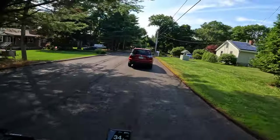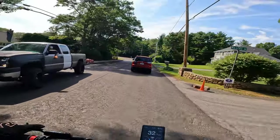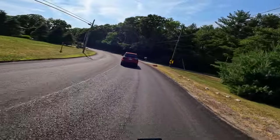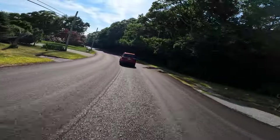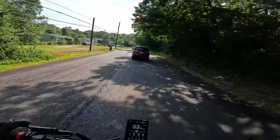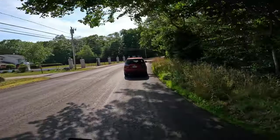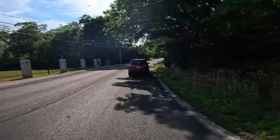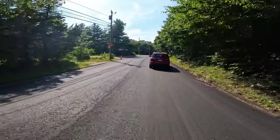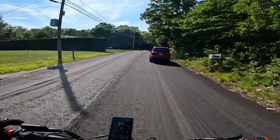It is boring being stuck behind people. I just don't like it because I can't see everything coming up in front of me — I like to be able to see every bump like 30 feet ahead and use my eyesight properly, which is hard with a car in the way. These roads are pretty new though, I think they recently redid them.